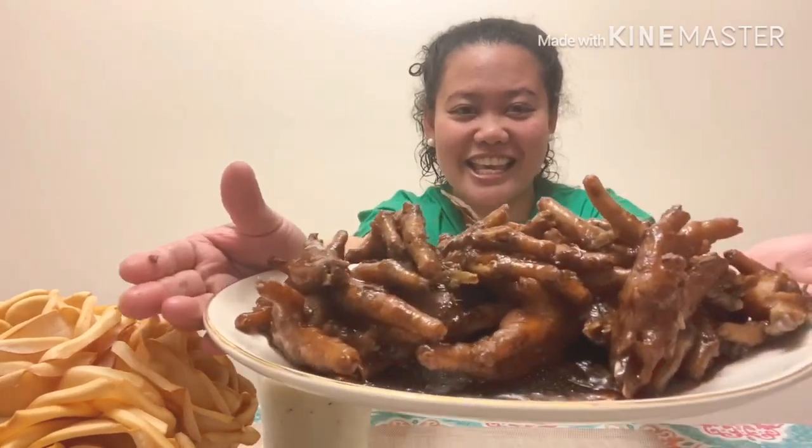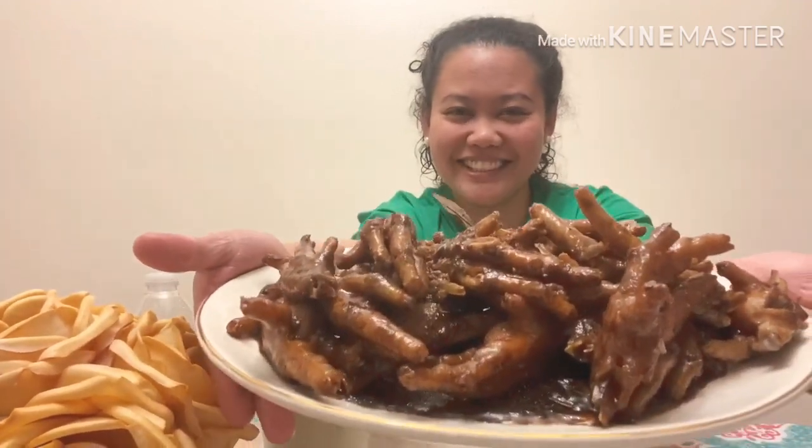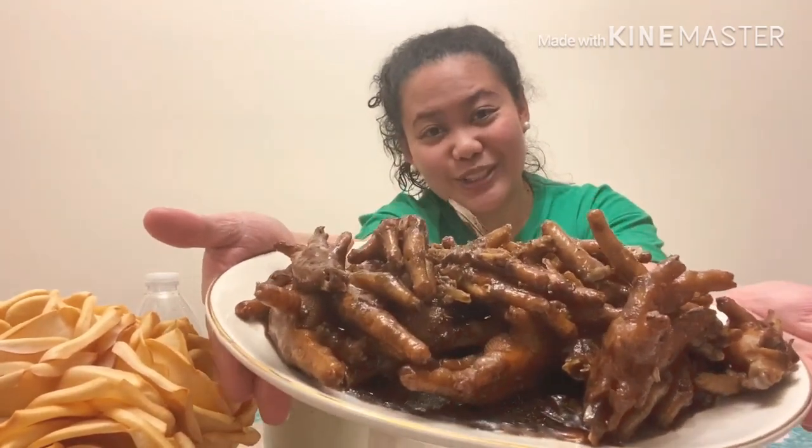This is adobo chicken feet and you better try this or else you'll regret it. It may look like it's not nice to eat, but it's delicious - it really depends on how it's cooked. So guys, better try this. I know you'll enjoy it.